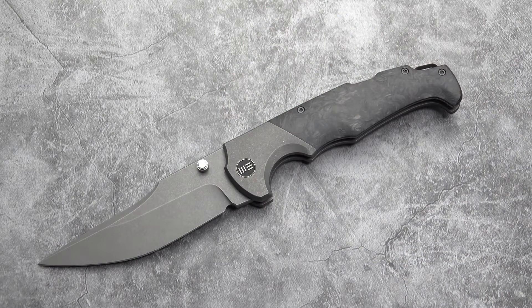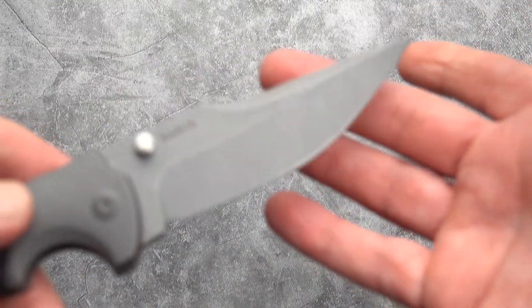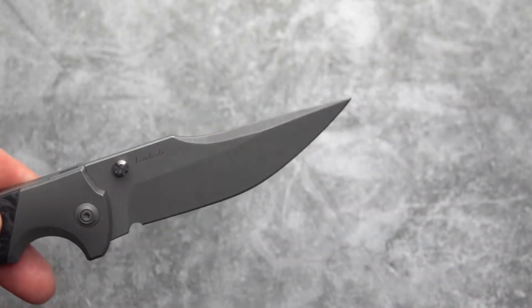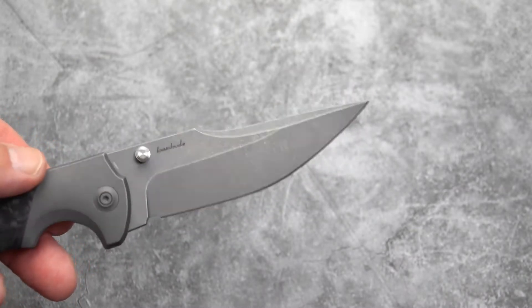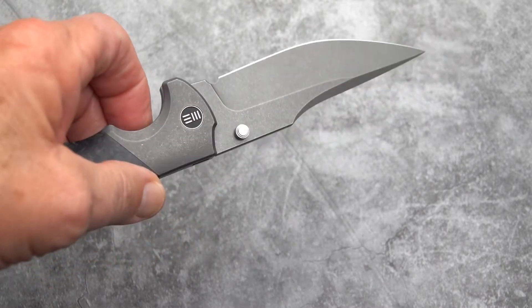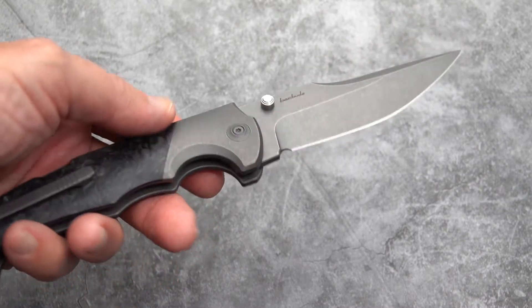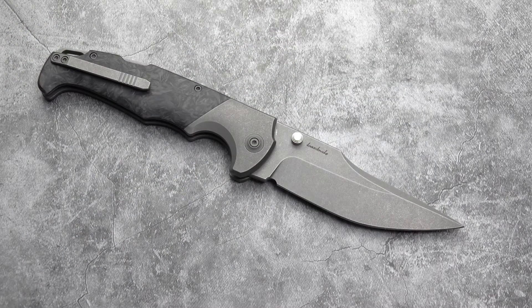Check out Miguel Barbudo on Instagram if you want to see some absolutely gorgeous pieces in Damascus and exotic materials in the Spanish tradition. This blade is very much done in a Spanish style — there's a ratcheting knife carried by the gypsies that makes lots of noise when you open it, clack clack clack. The blade style and, in part, the locking method are very similar.